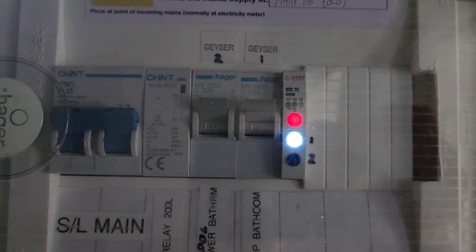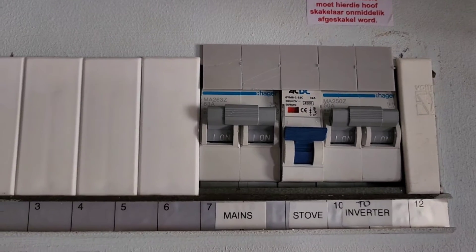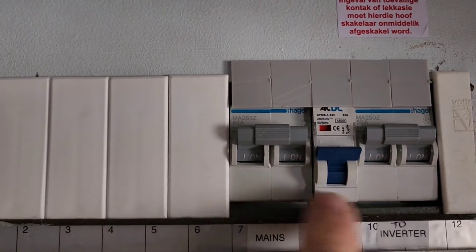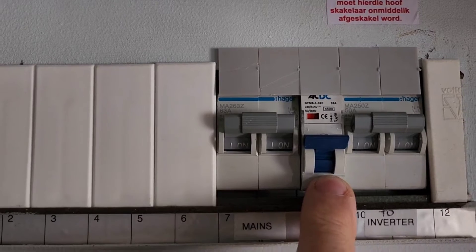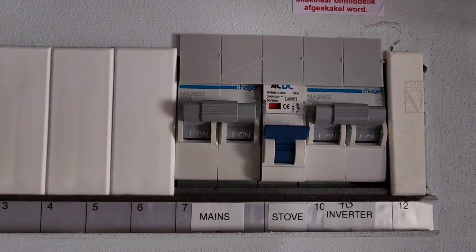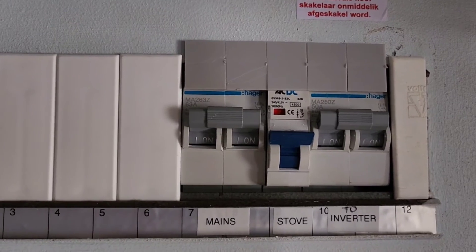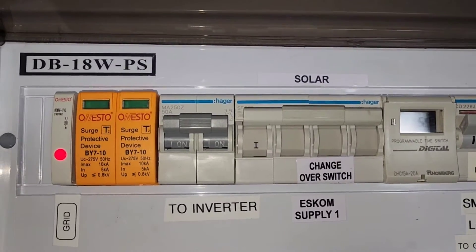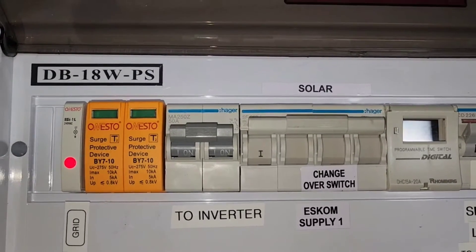On the inverter, let's look at the other stuff. This is the old main DB — my main is 63 amps, the stove goes straight from that, and that goes to the inverter. That's a 50 amp double pole disconnect switch — I just switched over. So that 50 amp double pole disconnect switch then comes to...